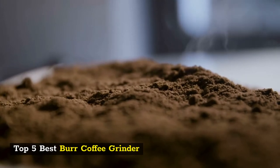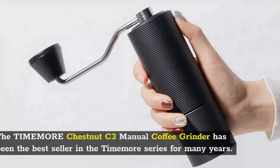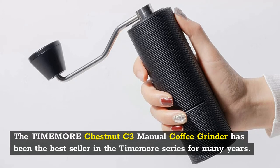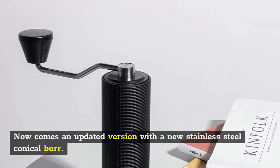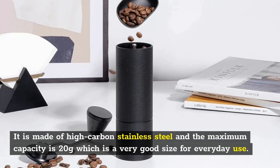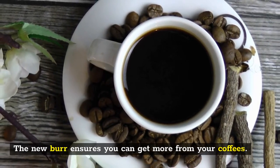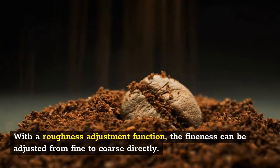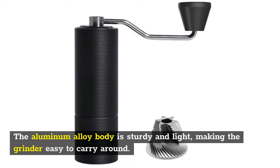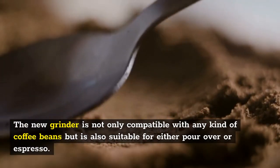Number 5: Timemore Chestnut Manual Coffee Grinder. The Timemore Chestnut C3 Manual Coffee Grinder has been the best seller in the Timemore series for many years. It now comes with an updated version featuring a new stainless steel conical burr made of high-carbon stainless steel, with a maximum capacity of 20 grams — a very good size for everyday use. The aluminum alloy body is sturdy and light, making it easy to carry around, and it is compatible with any kind of coffee beans for either pour over or espresso.